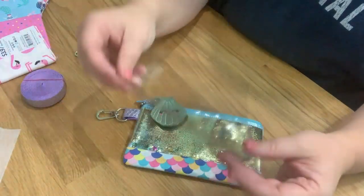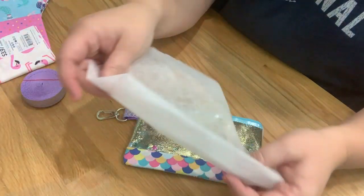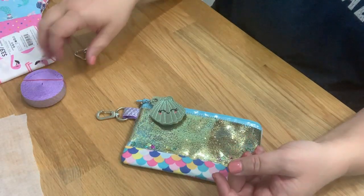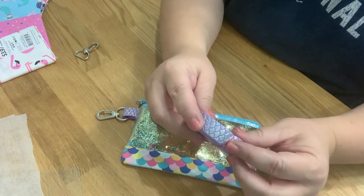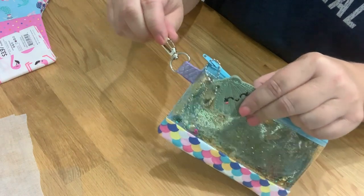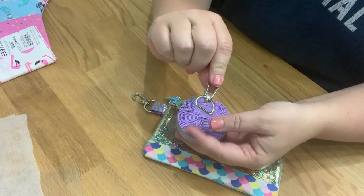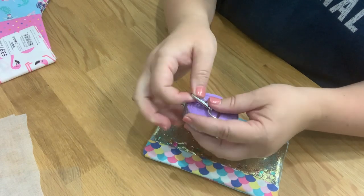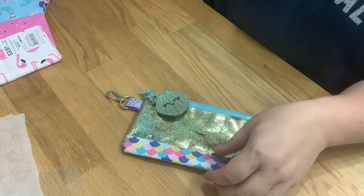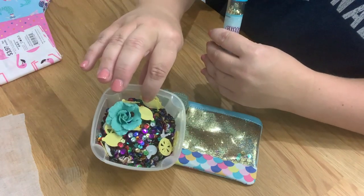You're going to need 12 gauge clear vinyl. You're going to need one sheet of lightweight interfacing — that's what I use, but you don't have to use it, it's optional. I'm using fold over elastic — you don't have to do this step either. It's this little part right here. I used fold over elastic and one D-swivel lobster clasp. I used some glitter and sequins — that's completely up to you on what you want to put in here.